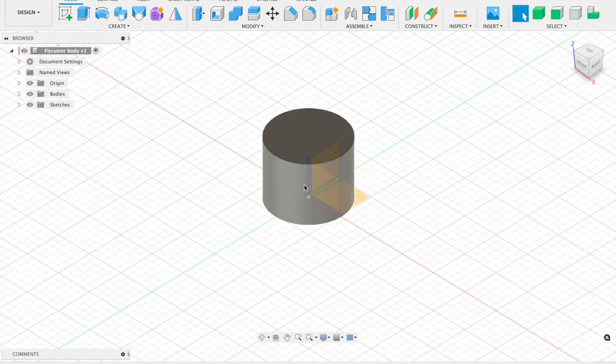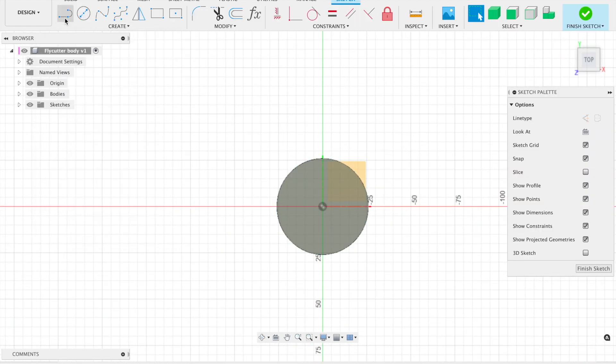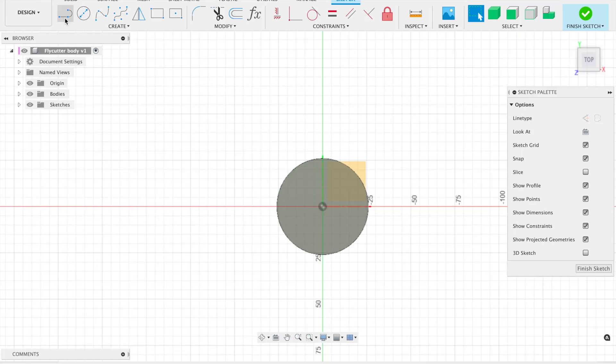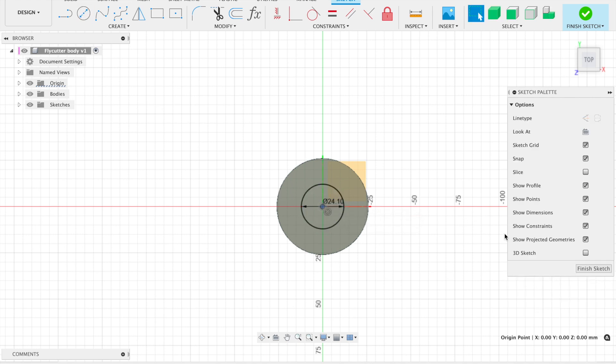We've now got the cutting head of the body. Next we need to do the MT3 tapered shank that goes on the back. I'm going to click on the top face and do another sketch. Let's roughly work out how big this shank is — it measures 24.1 millimeters. So I'll sketch a circle from the center origin at 24.1 millimeters, then finish the sketch.